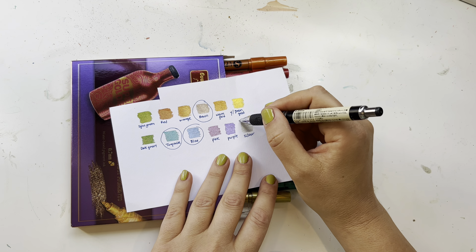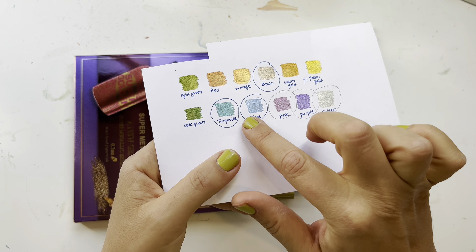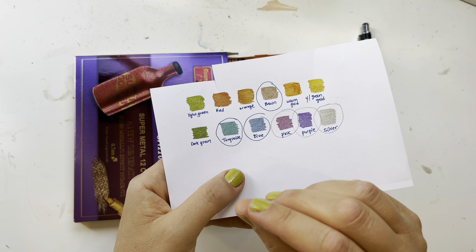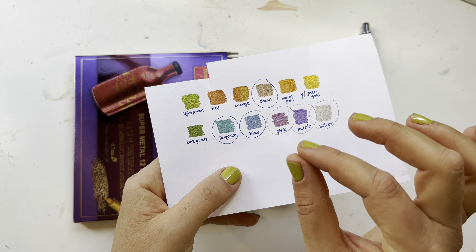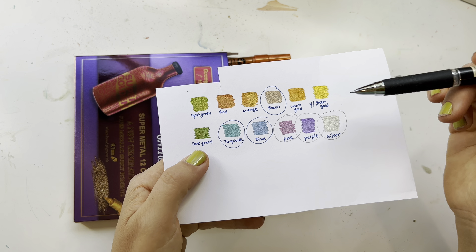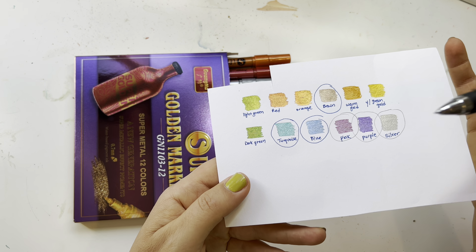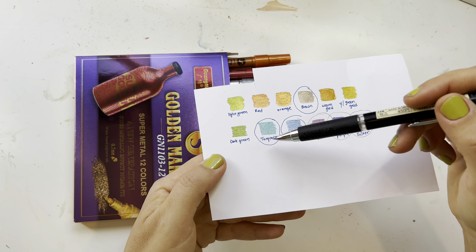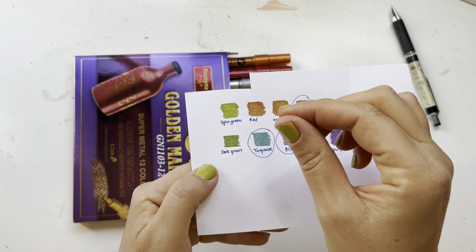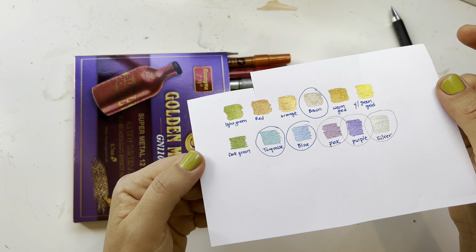All the ones that are circled are the ones that have a silver metallic undertone — like a silver chrome. So this brown color has a silver powder or chrome. These colors all have a silver undertone, which you see a lot in other brands. But this brown you don't see often, and it's a really wonderful color. The turquoise is also very nice. What's amazing is that the uncircled colors actually have a gold undertone, not silver — like a gold shimmer or powder. That's what makes it really cool.